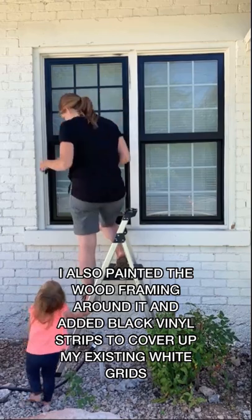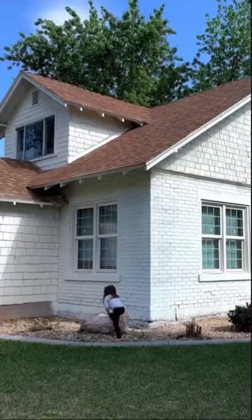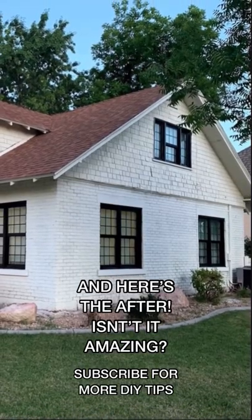I also painted the wood framing around it and added black vinyl strips to cover up my existing white grids. Here's the before and here's the after. Isn't it amazing?